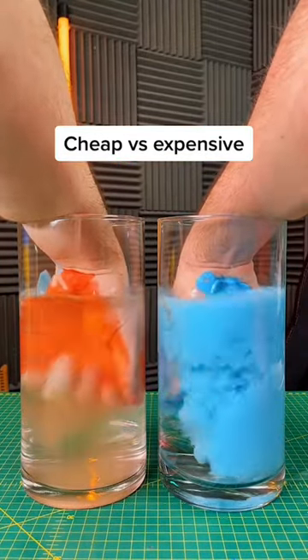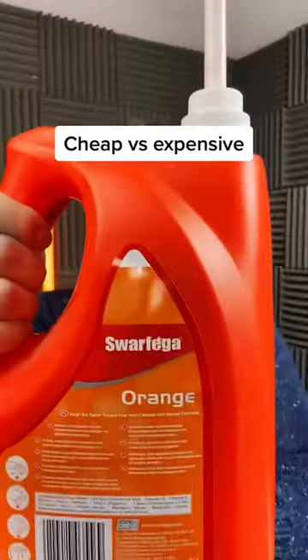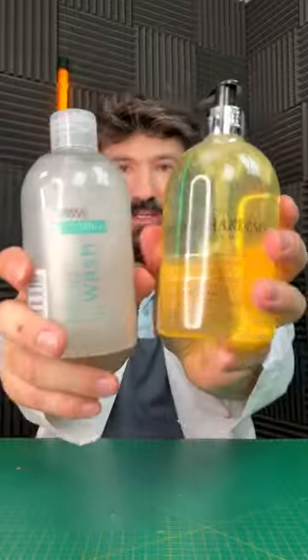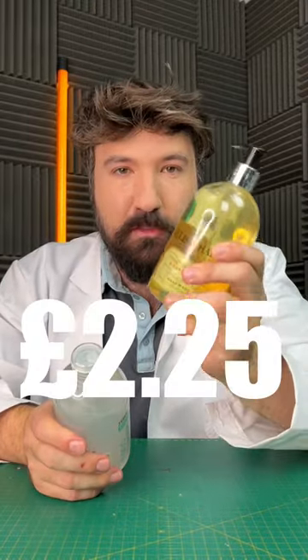Cheap versus expensive hand soap. So for our cheap option today, we paid 60p, and our expensive option, we paid £2.25.